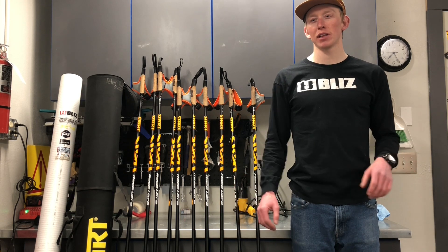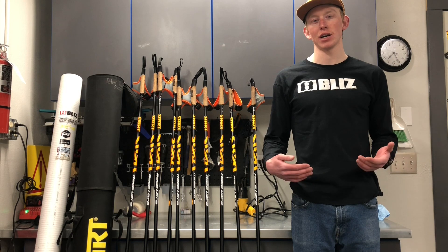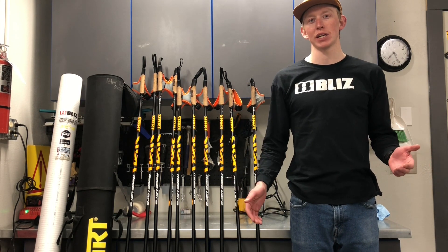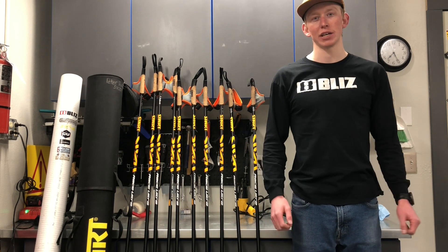That's kind of a ridiculous rule. I think they just added it in there because they had a rule for skate skis. Nobody skis with poles that are up to their forehead — that's just ridiculous. It's inefficient and you won't be able to get on top of them to get good power.